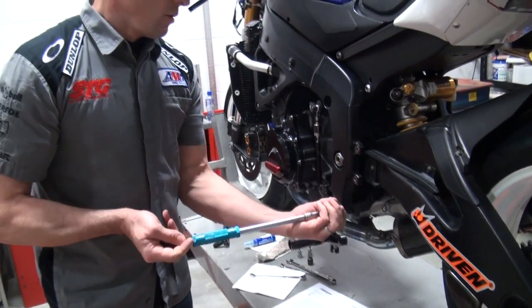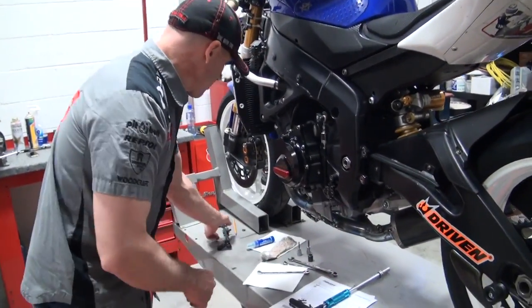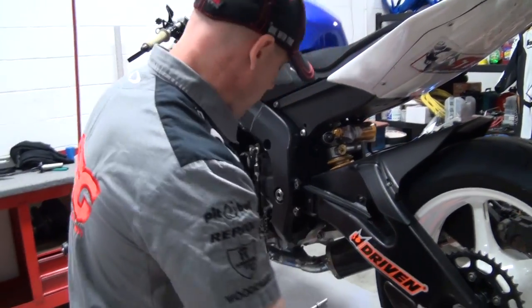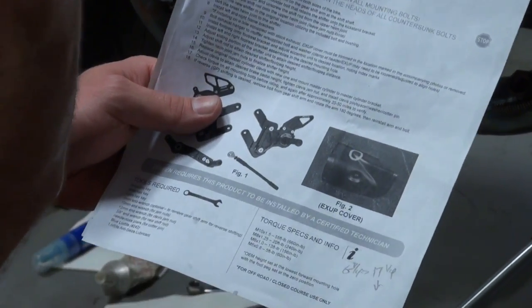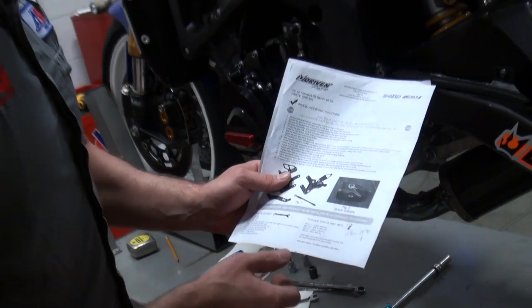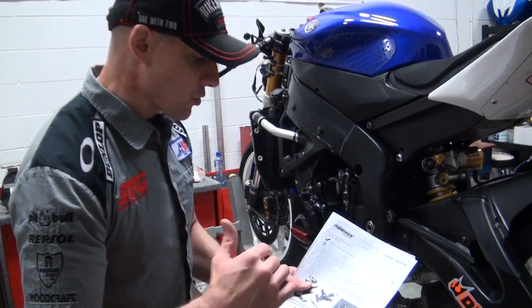Now we're ready for reassembling. Driven did a good job with the instructions. They've got an exploded parts view, a recommended tool list, torque specs as well. I'm not going to use a torque wrench today — I've wrenched for a long time, I've got a good feel for torque. If you don't feel as confident, utilize these torque specs. Grab a torque wrench. It's a good decision.